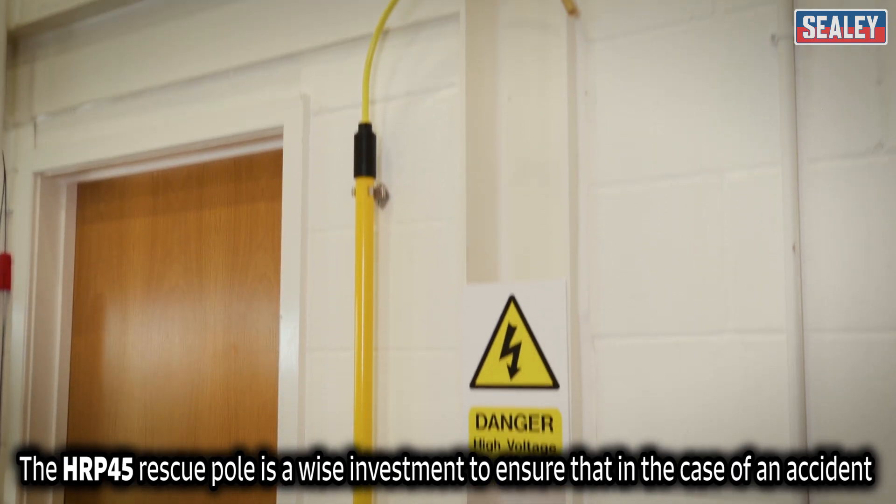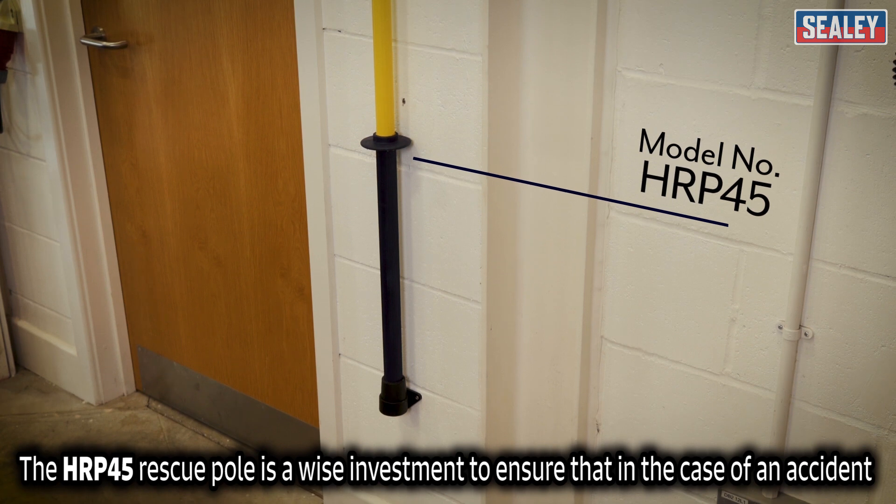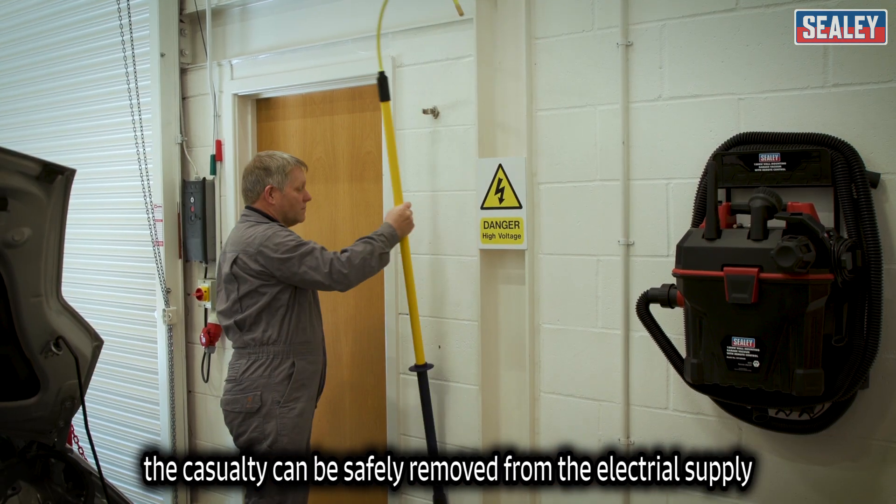The HRP45 rescue pole is a wise investment to ensure that in the case of an accident, the casualty can be safely removed from the electrical supply.